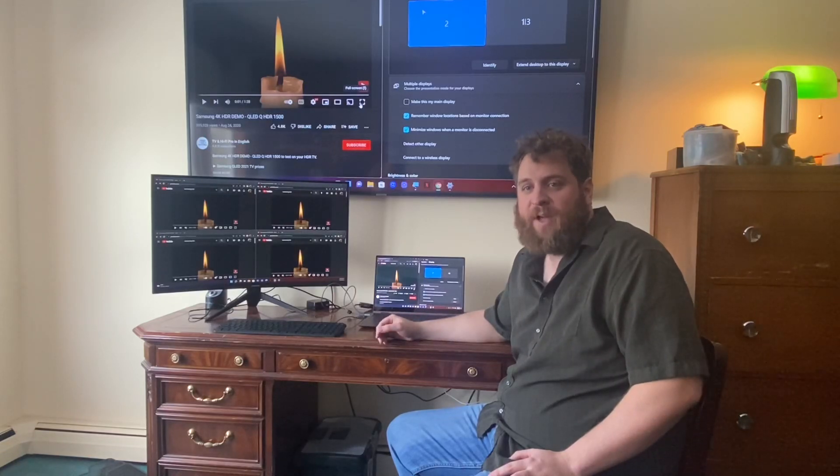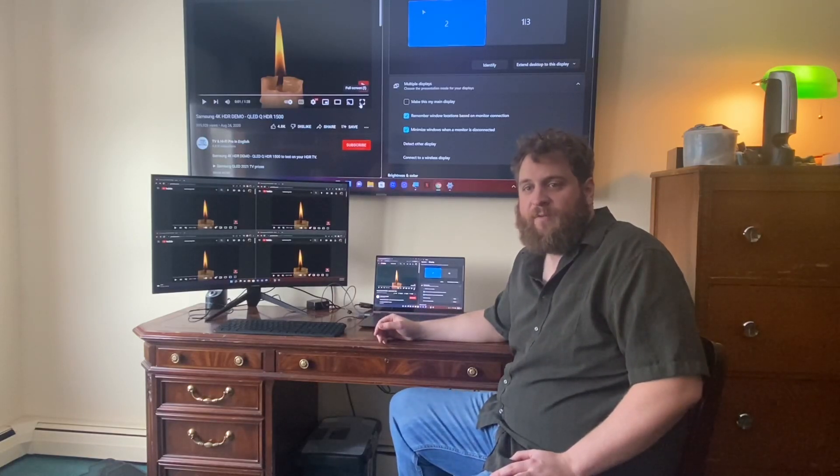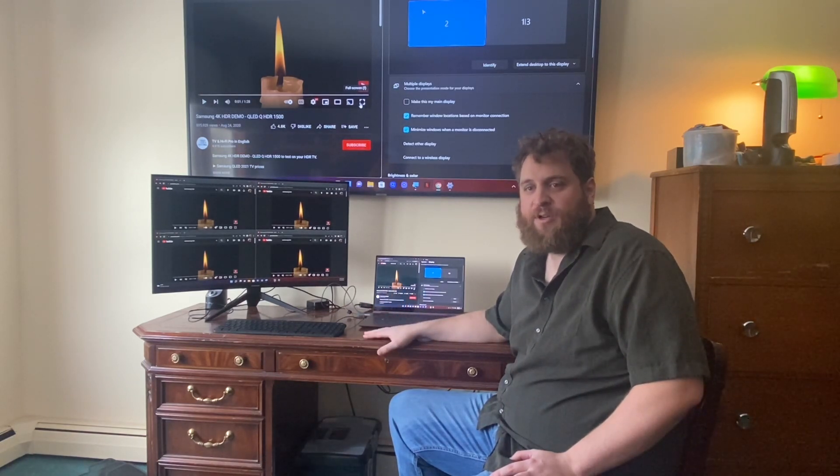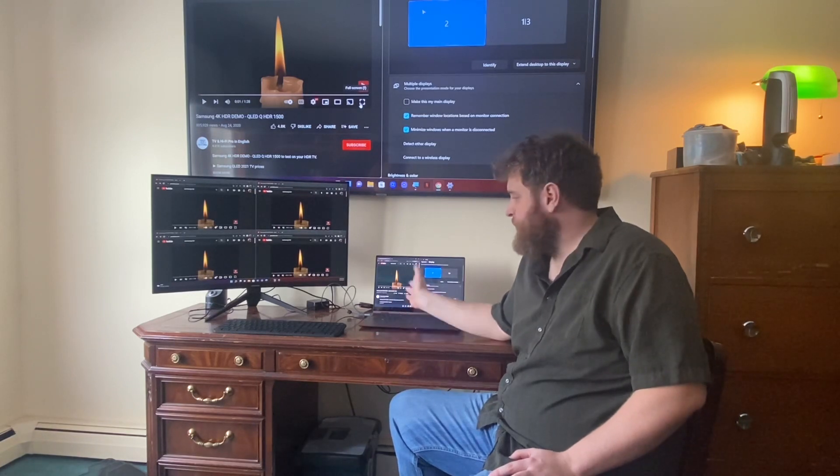Hey there everyone, welcome back to another video. Today I figured I'd show you how we finally decided to set up my wife's Galaxy Book 2 Pro 360, which you can see here.